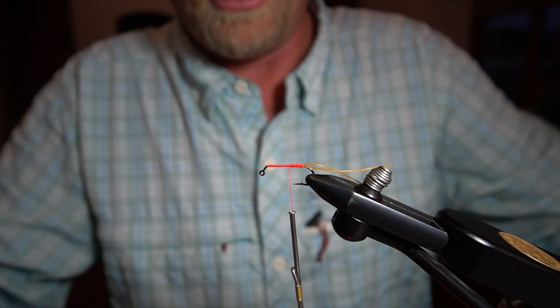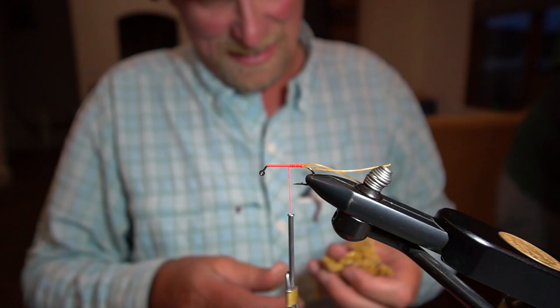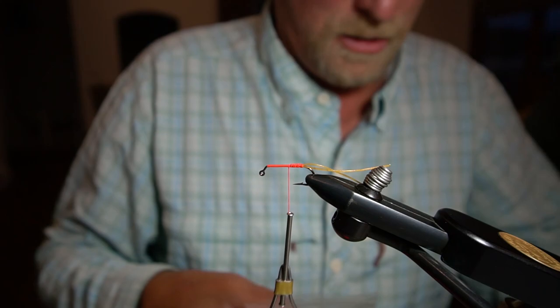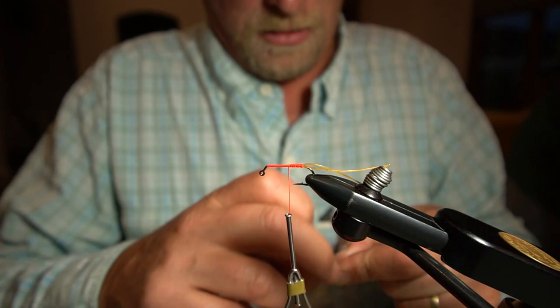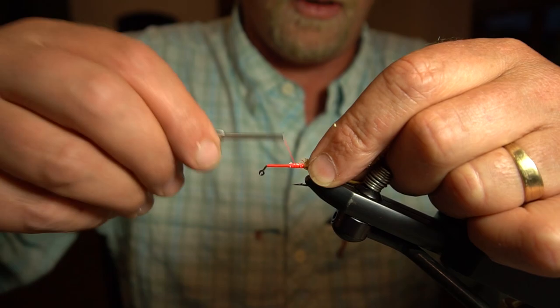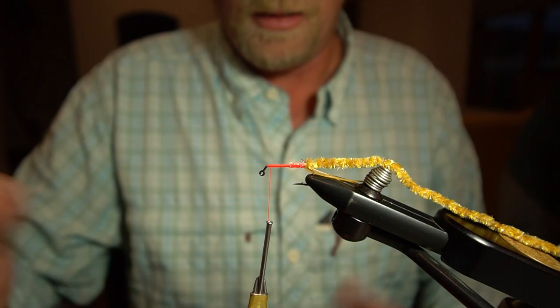So there's the back thread, and then I've got some chenille — peanut gallery — this is some cool new-age chenille and it's called Goldstone. Just give myself a little tie-in point there and lock that in, so that's going to be ready to wrap. The thread is 210 — I'd prefer 280 but we'll go with 210.